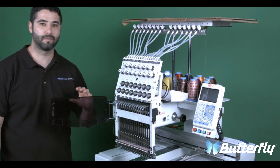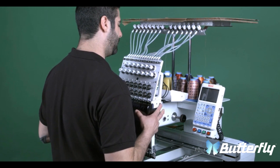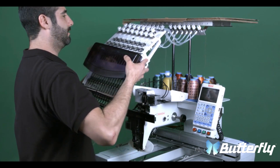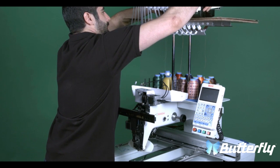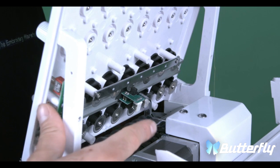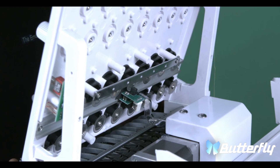Now that the screws are out, we are going to close the cover, move the head up and tilt towards you, and we are going to place the head on top where the cardboard is located. This is another view of the head as we remove it. As you can see, there is a sensor and an arm. This is the reason why we tilt the head as we pull up.